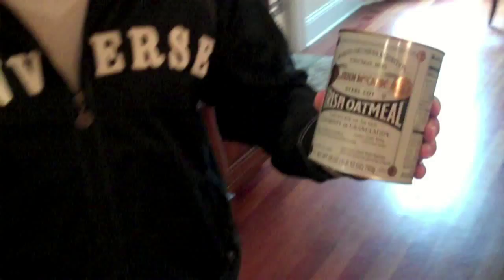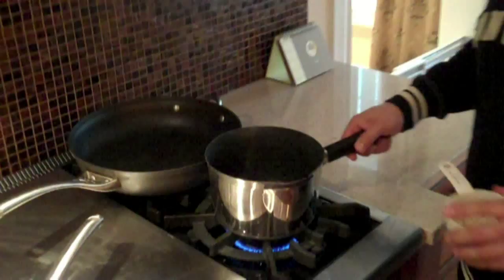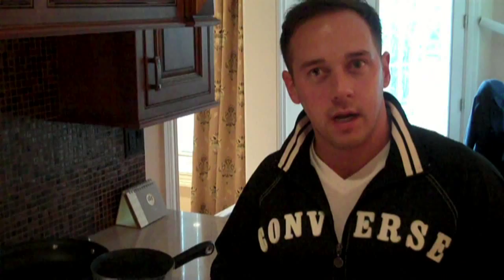The first thing I'm going to show you is how I cook his Irish steel cut oats. I have one cup of boiling water and all I do is throw in a half a cup of steel cut oats and let it boil. Once it hits a boil, I'll turn the heat down to a low simmer and stir it occasionally. It takes about 20 minutes.